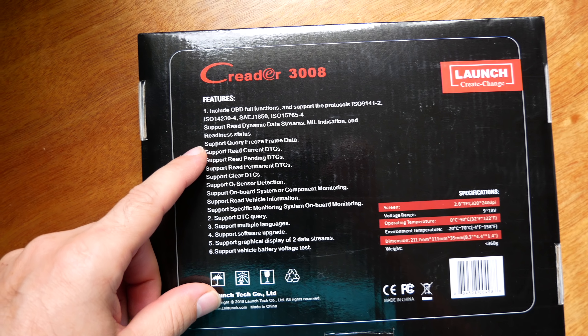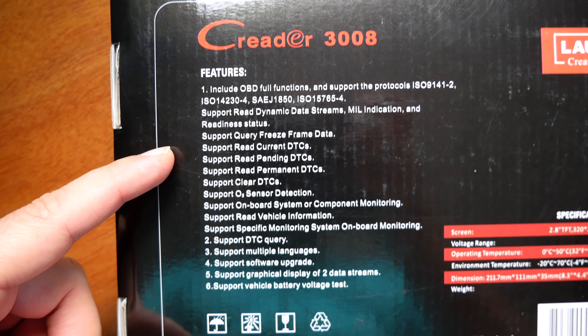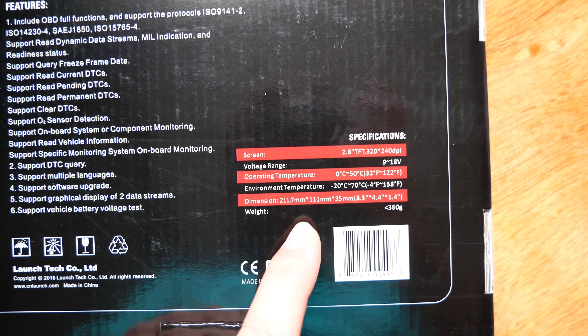This is the box that it comes in — pretty nice thin box. Here's the back, and here's all the specs of what this reader has to offer, along with some stats about the product.